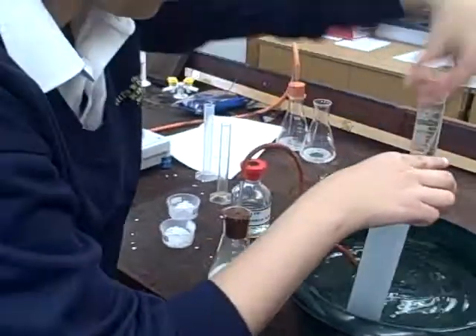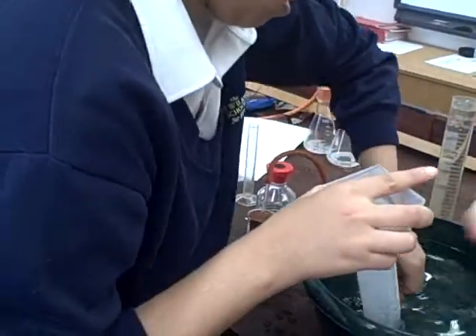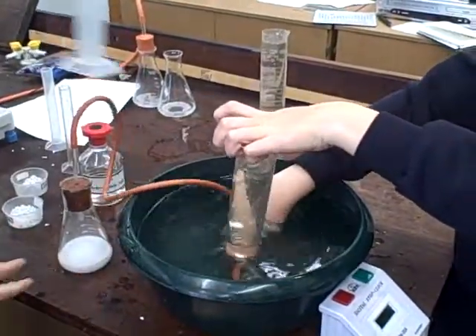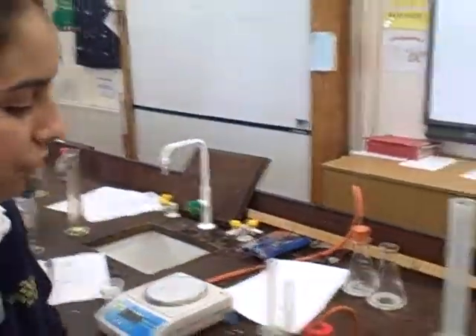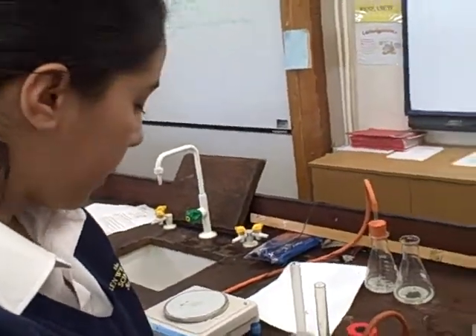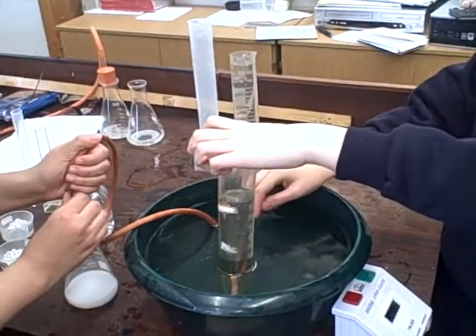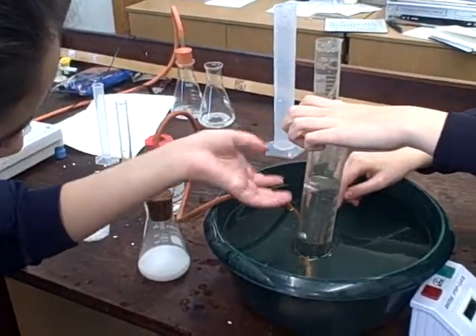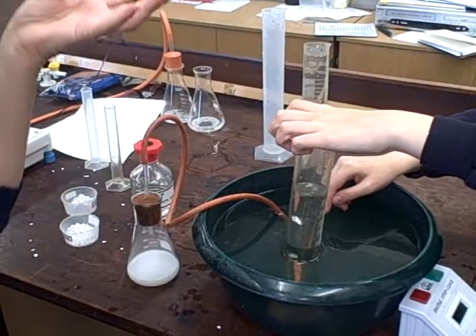We're changing it now because we just need to keep the reaction going. As you may have noticed, I've tied up my hair for safety reasons, and we're standing up because it helps to observe the flask. You can see the volume is still being lost, so we're losing mass as more carbon dioxide is being made — our reaction is quite fast.